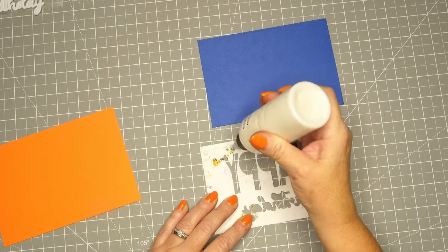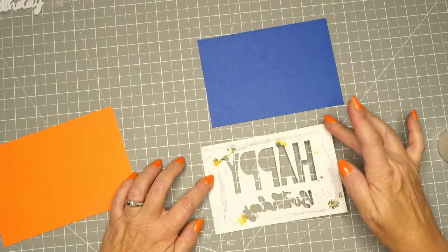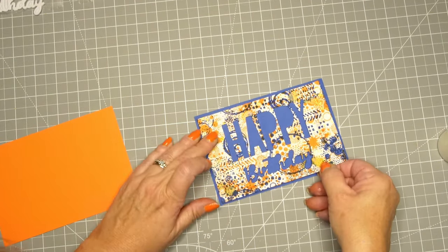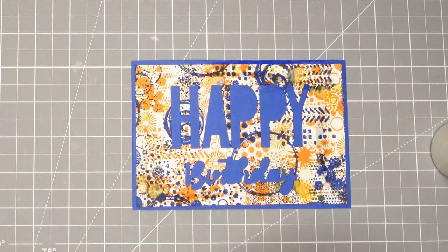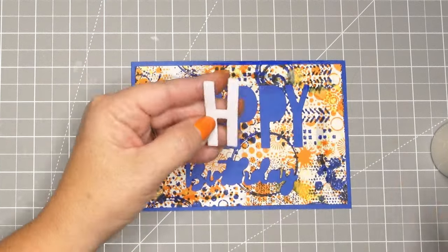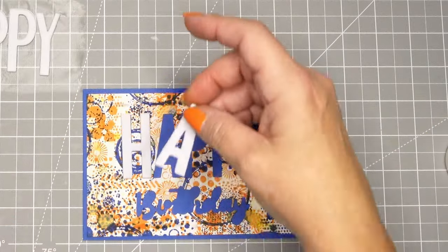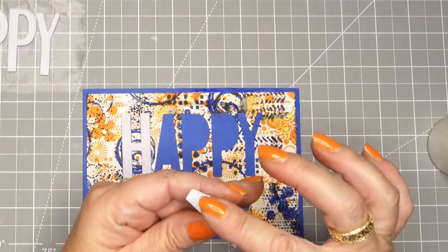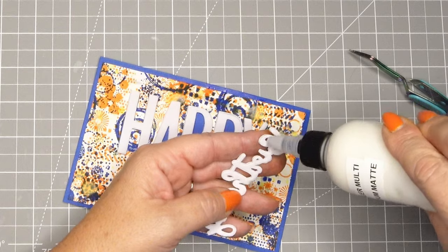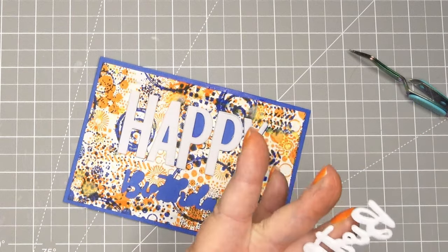I'm using my Ranger Multimedia Matte Finish Glue. This glue doesn't dry quite as fast as my Barely Art Precision Craft Glue, which gives me an opportunity to move it around until I get it perfectly aligned. Now I'm going to take these foam pieces and glue them on — I started with the Ranger Glue but the foam didn't love it, so I did end up fixing it later with some Barely Art Glue. It just adhered better. I'm doing the same thing with the birthday piece, putting some glue on there and pushing it down onto that blue background.